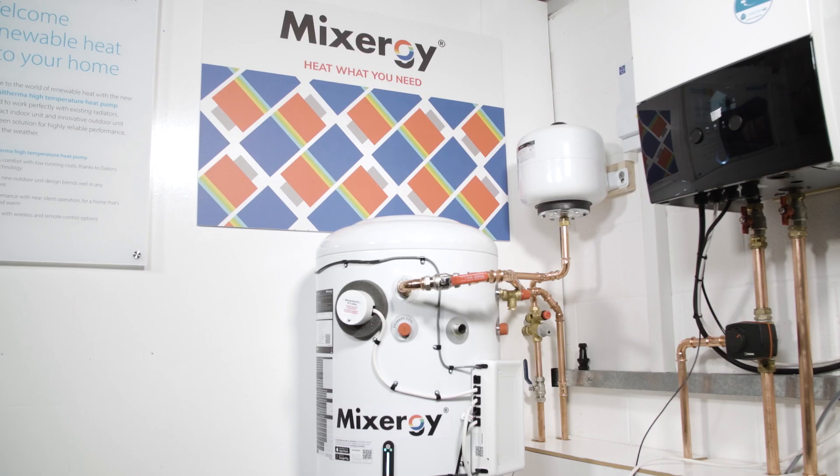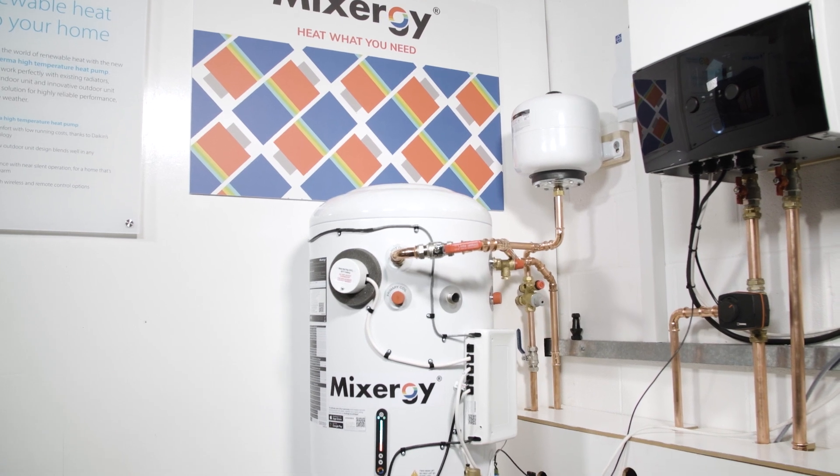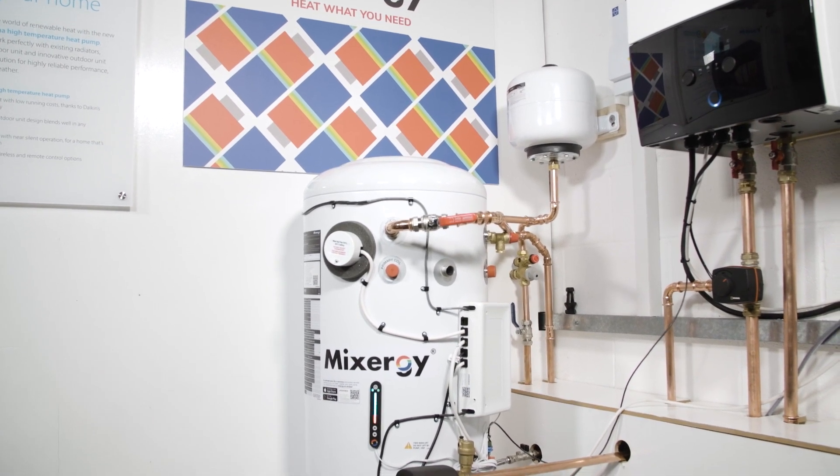Hi, I'm Darren from Aircraft and today we're going to talk about some amazing new technology for heat pumps from Mixergy. We're going to be talking about the new heat pump cylinder and how to install it with a fantastic Daikin air source heat pump system.